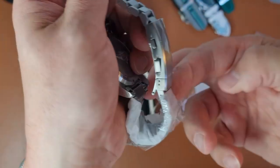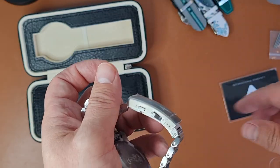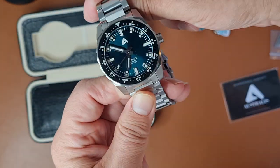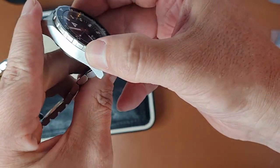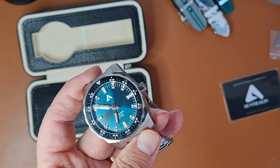Here it comes. There's a paper under the plastic, which makes it easier to take off. So — the Australis Seashade in the green variant. It had some specific name, I think antique green or something like that.